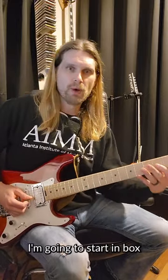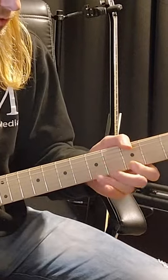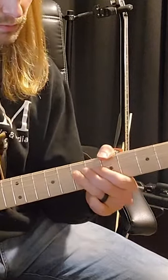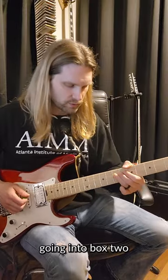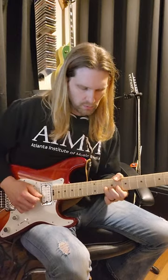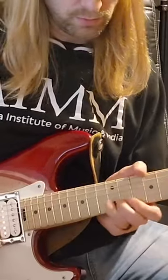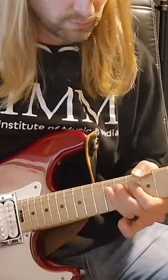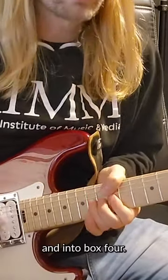I'm going to start in box five here in A minor, moving into box one, going into box two, then moving through box three and into box four.